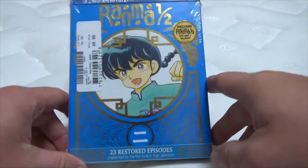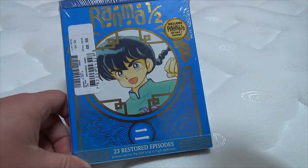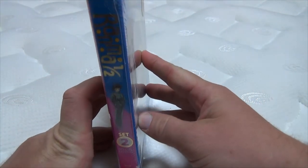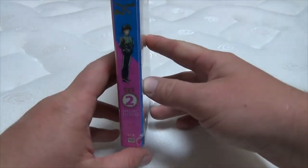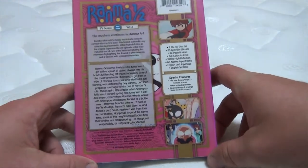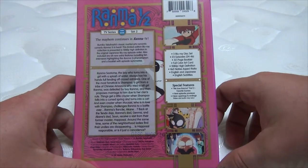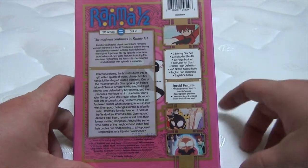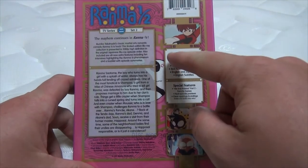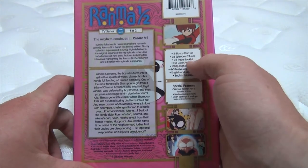Before we open this bad boy up, as always, we'll do a little look through on the outside and then open her up. Here's the little bookend here, also with a little bit of leaf gold. Then we have the back here. Rama 1.5, TV series, set 2. A 3 Blu-ray disc set, 23 episodes, episodes 24 through 46, a 32-page booklet, full-color art card.